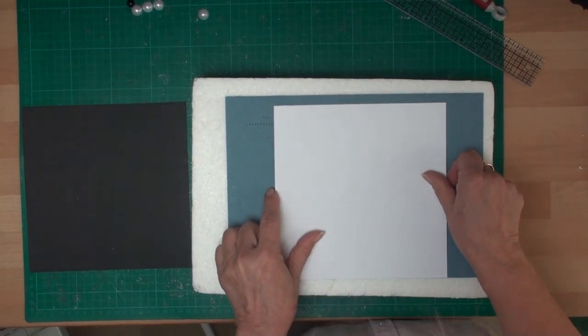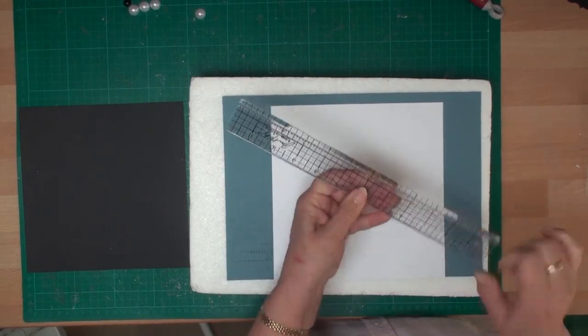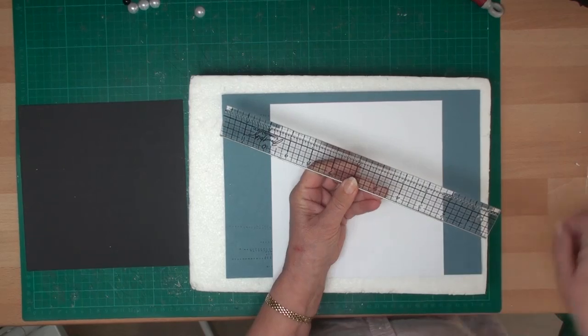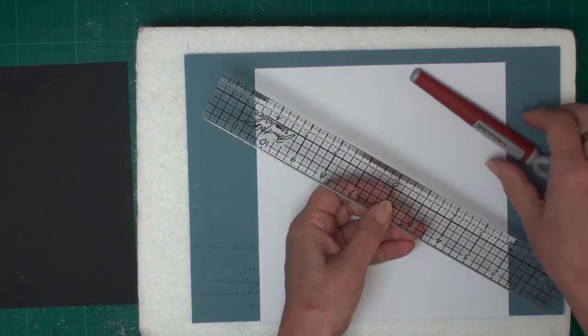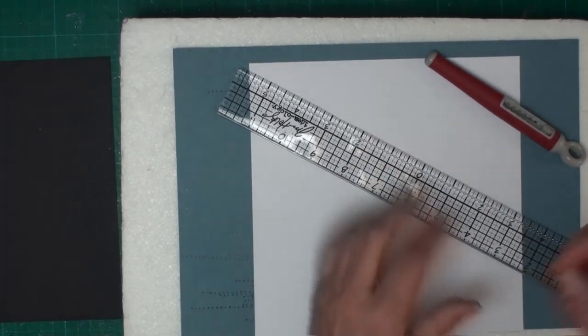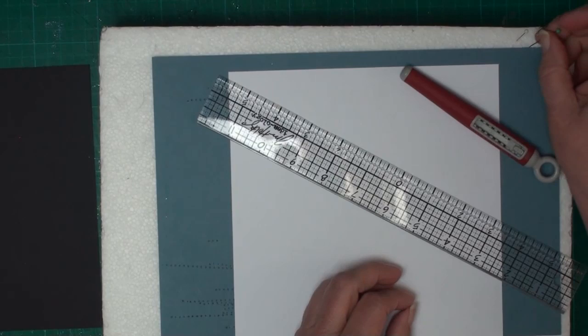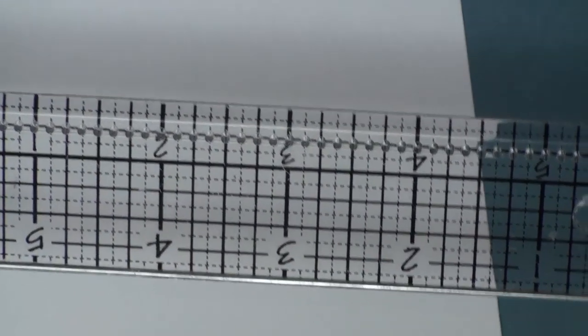You're going to need a pricking ruler — this is a Tim Holtz design ruler and it has pricking edges all along the end. I'm also using a pricking tool, and to keep the ruler in place I'm going to need just a couple of push pins.